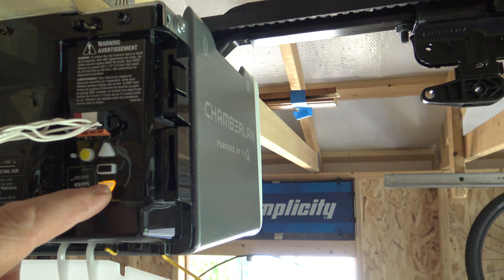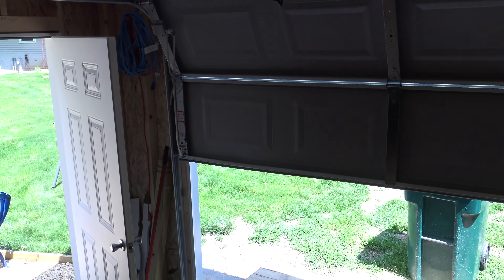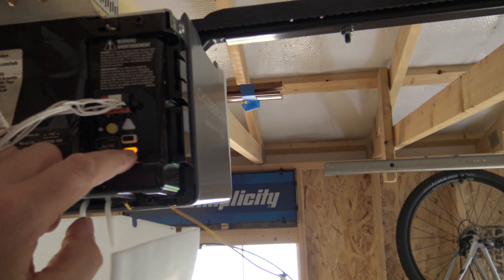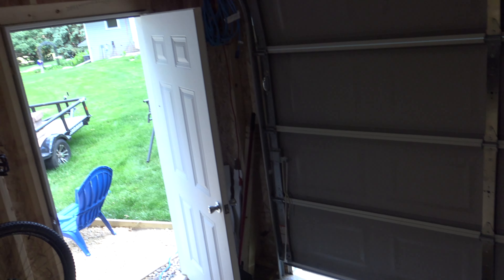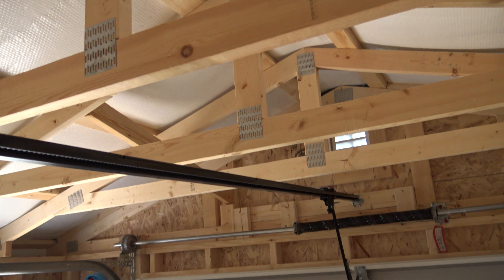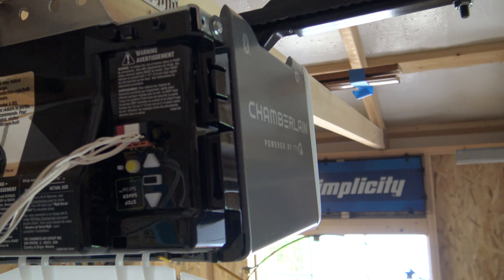Now we need to set the lower limit. The down arrow is flashing so we're going to go ahead and set the down. I'm going to hold it in, and once it gets about a foot off the ground I'm going to let go and just bump the button. See, I'm about a foot off the ground — I'm just going to slowly push this a little bit and kind of let it come down. You just want to make sure that you're not putting too much pressure on the door. So now it's closed but I don't really have any pressure. I just want to look and make sure I have a little pressure on the door, and that's where I want to set it. Go ahead and push the center button and now it's all set.